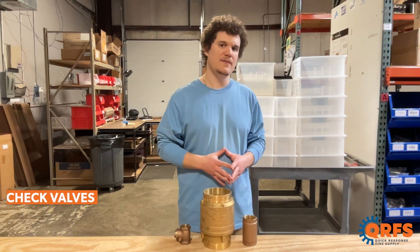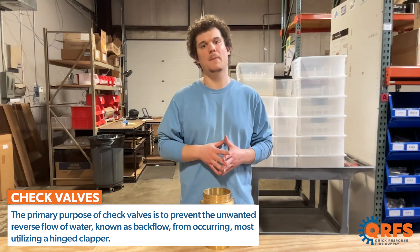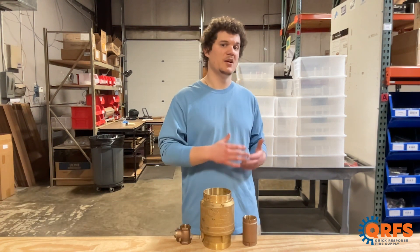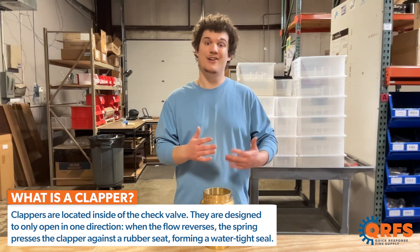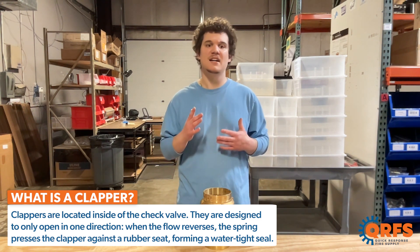The primary purpose of check valves is to prevent the unwanted reverse flow of water, known as backflow, from occurring. Many check valves feature a hinge clapper with a spring which keeps the valve closed until the water flowing from another water source opens it. These clappers only open in one direction. When flow reverses or very nearly stops, the spring presses the clapper against the rubber seat, forming a watertight seal.